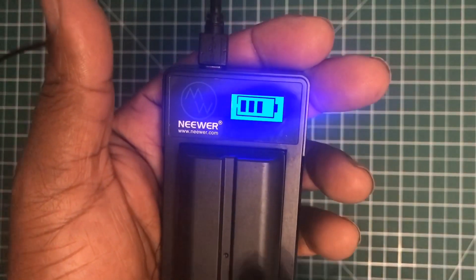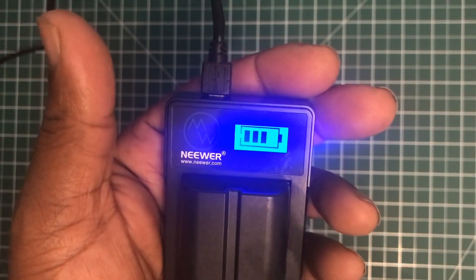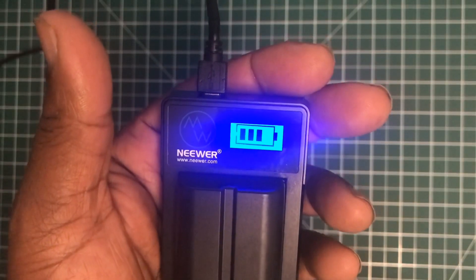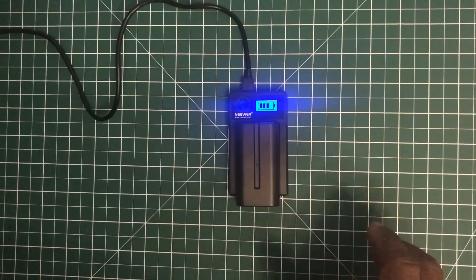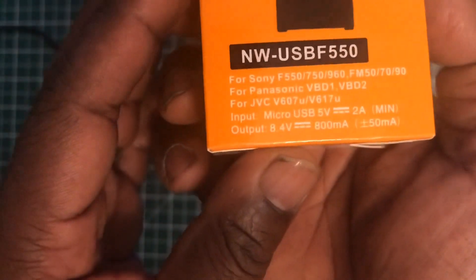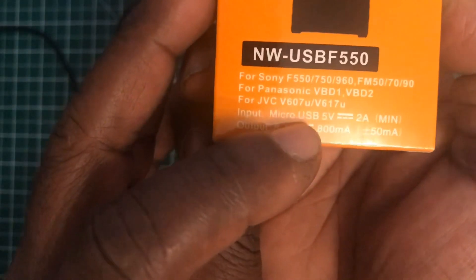As it says on the box, it charges Sony, JVC, and Panasonic camera batteries. The codes for the different compatible batteries are listed there on the box.